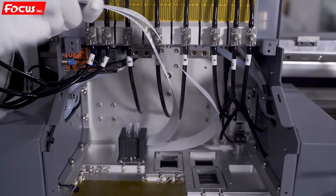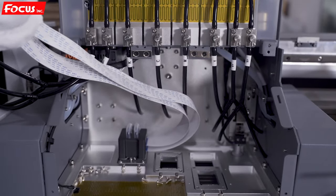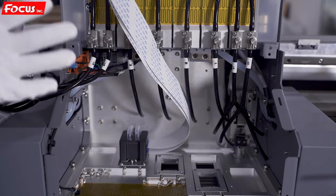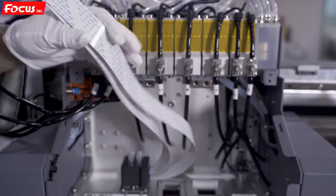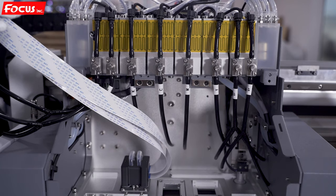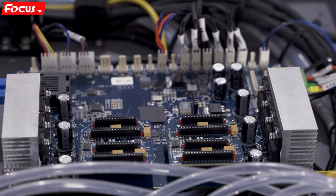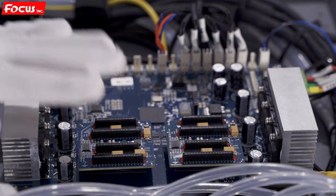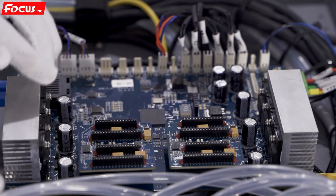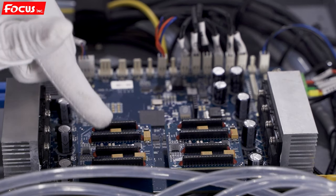If you connect the wrong print head cable, it will easily short the print head and the electrical system. Before we connect the print head cable to the print head board, we must be sure there is no power — the machine must be powered off. We find these two cables — we name them top and bottom. When we go to the top of the carriage, we can see there are four ports on the carriage board. If you install with three print heads, we keep one port empty.